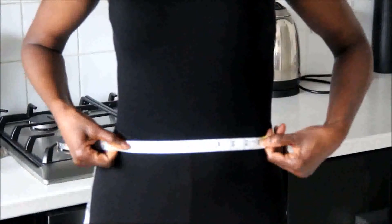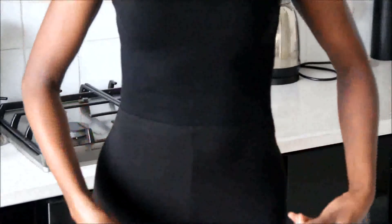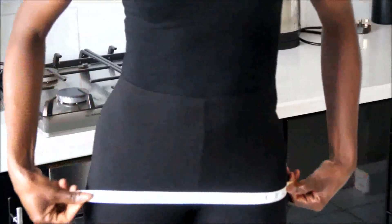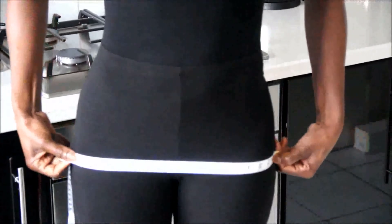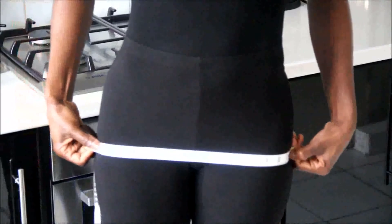And finally to my hips, I'm measuring the wider part of my hip from there to there, which is 16 inches. Automatically, that makes me an hourglass.